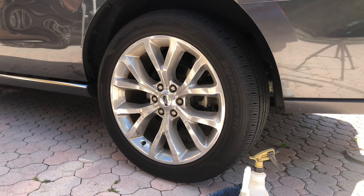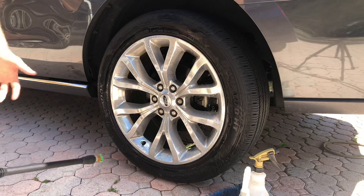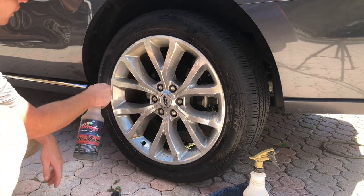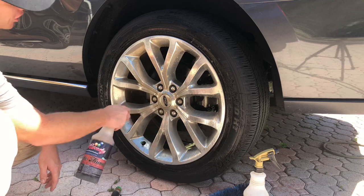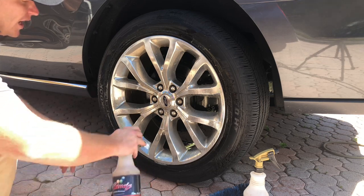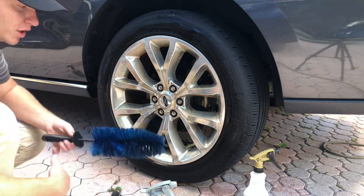I'm going to move everything aside and first rinse off the area. No dirt's really coming off — that just goes to show how aggressively this dirt has been setting on. I'm going to go ahead and spray it on the face of the wheel. I prefer a spray-on, pressure wash or rinse-off method, but since I'm going to be scrubbing anyway, I just have it diluted at 4 to 1 and I'll need to use some brushes and agitation.